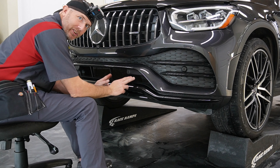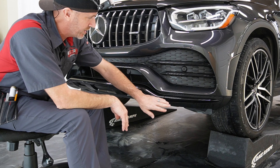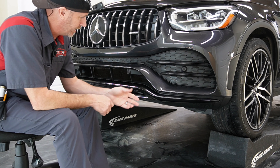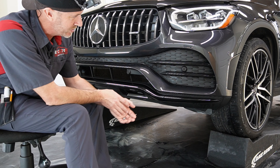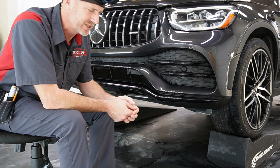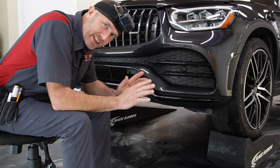Let's go ahead and get the pieces installed on the bottom of this bumper. So these are the black trim pieces — there's a total of three. The middle part wraps all the way down, so that's definitely going to be the more time-consuming piece. We'll start with this one, do the middle, and then skip the other side since it's a duplicate.